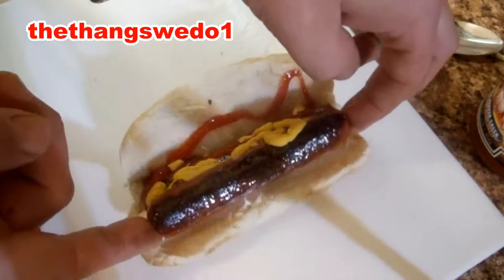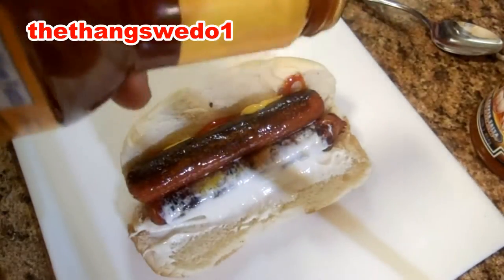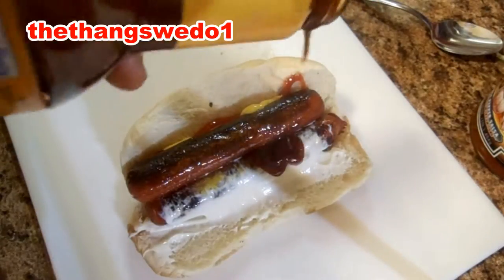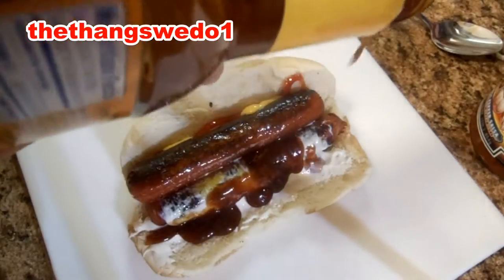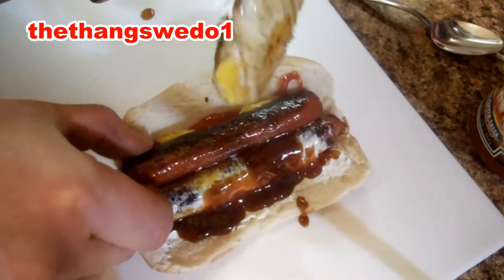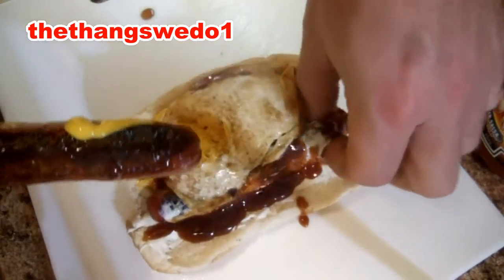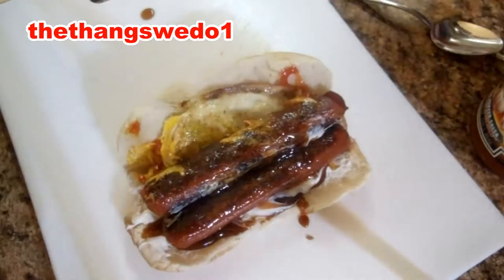Throw this dog over some barbecue sauce so it drips out of there. Oh man, look at that. There's one thing I forgot — the egg. Gotta be a fully cooked egg. Throw it in there.